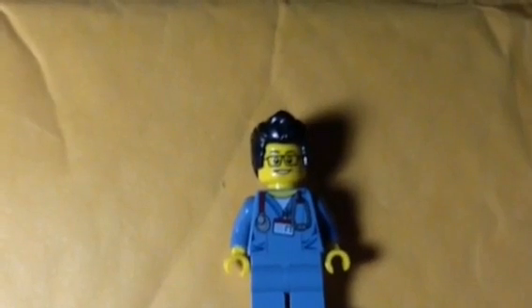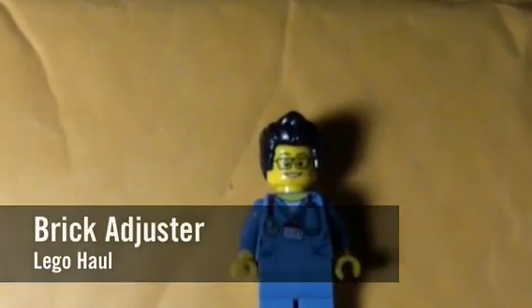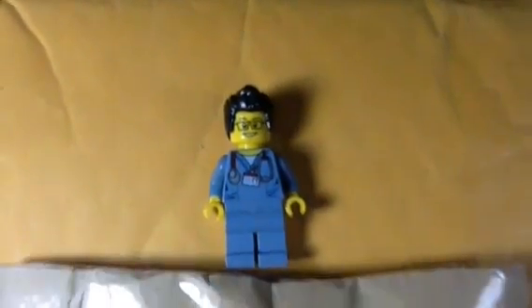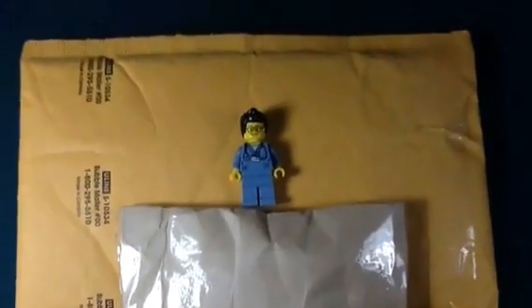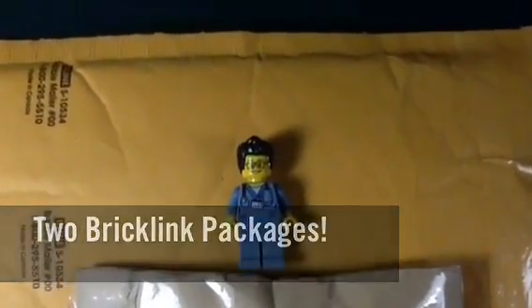Hello YouTube, it's the Brick Adjuster here with another Lego haul. Today we have two packages from BrickLink, so let's open it up and see what's inside.